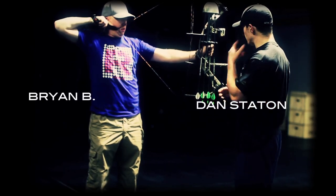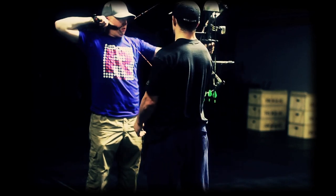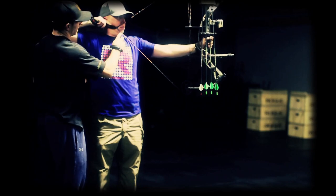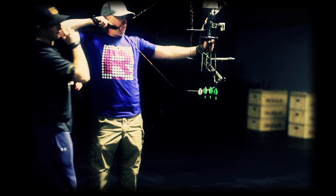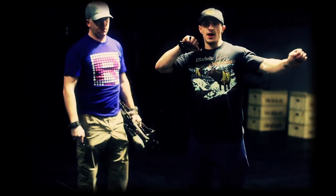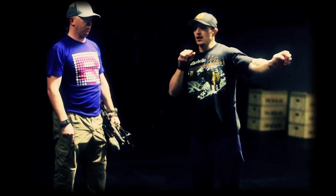We're going to work with Brian today on his setup. If you look at him at full drop, get this arm up — we want a T. You can see this draw length is just too long for him. I'll have him pull back again. You'll see he'll pull back and then he's going to have to do some stuff with his neck to find his peep. That's not good.